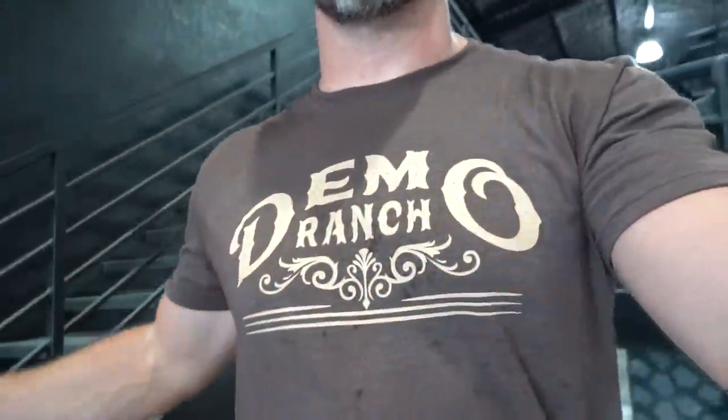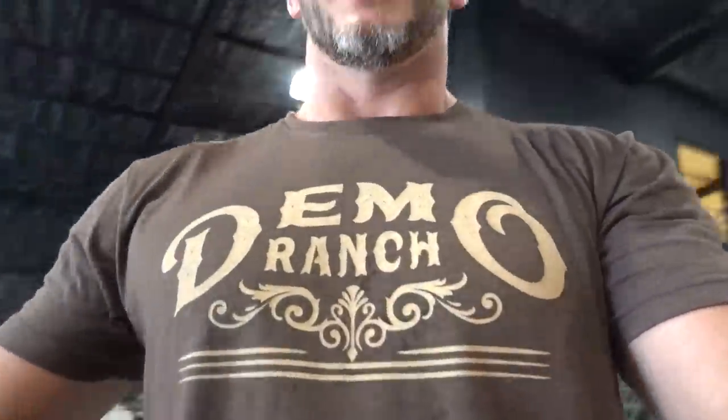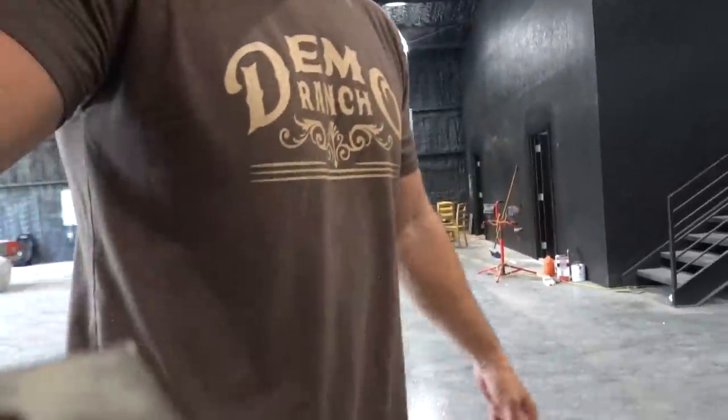Oh by the way, this is our Demolition Ranch monthly subscription shirt. You have to order it, I think, in the next two weeks to get this one, but you can sign up for a monthly subscription shirt. They're a little bit cheaper than our normal shirts and you get a new custom design every week. This is kind of an old Western theme — a brown shirt with tan ink — and it looks amazing. Link in the description below if you want to sign up. You can just do one month and get this one, or do a multi and get even better ones.